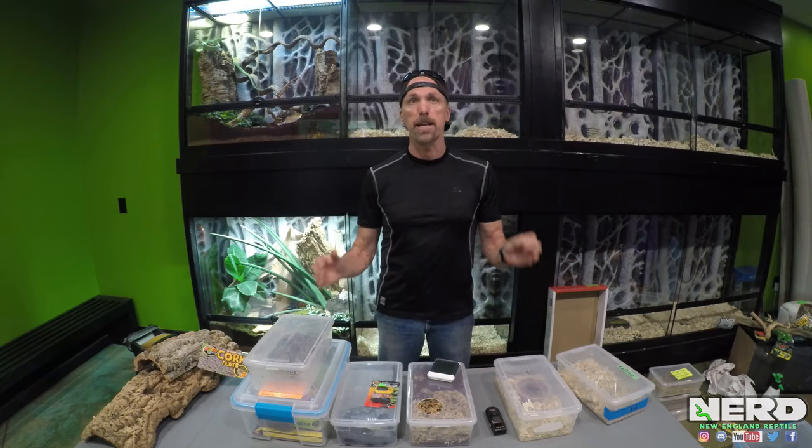This is the end of part two, dealing with snake enclosures and basically addressing the husbandry needs of terrestrial snakes. Please make sure you check out part three in this series.